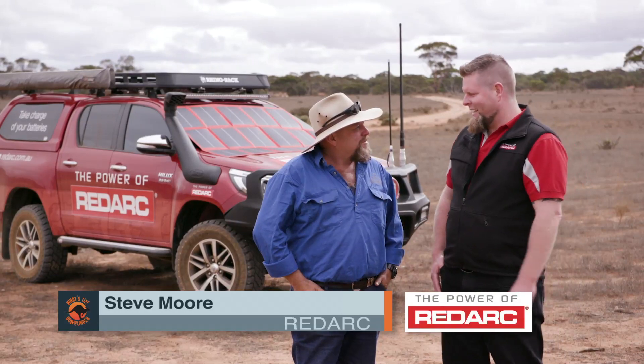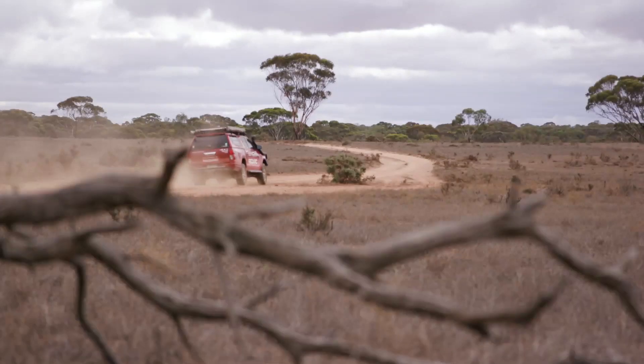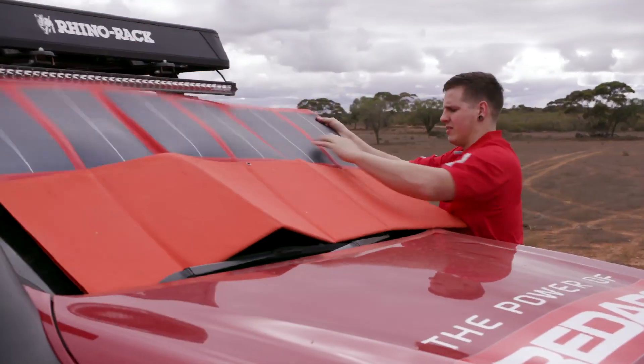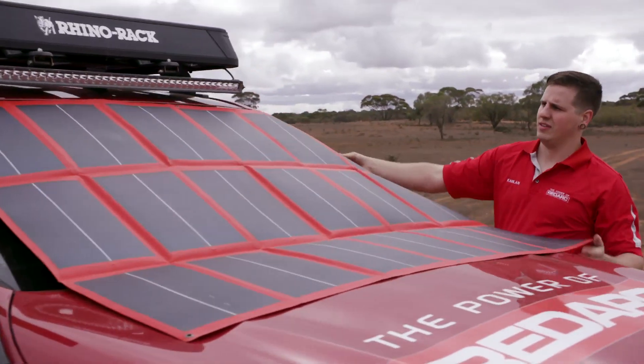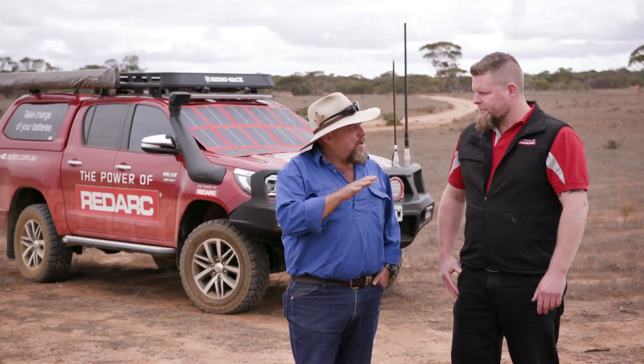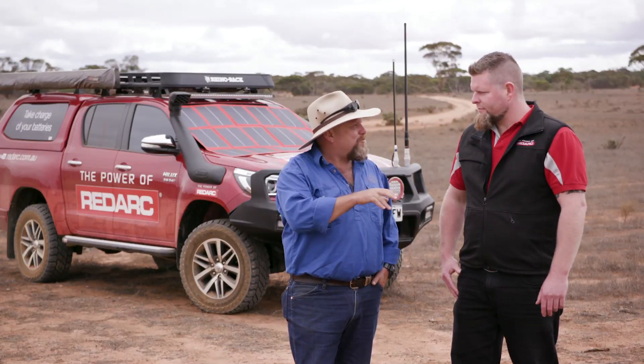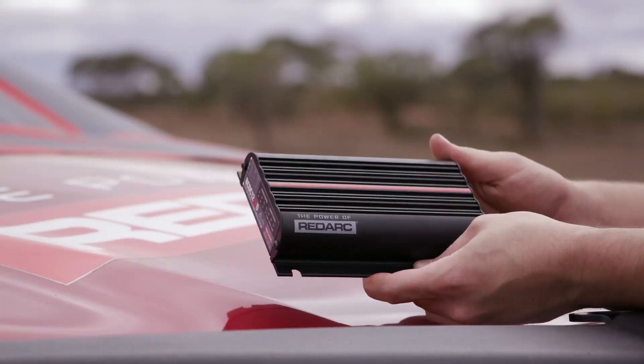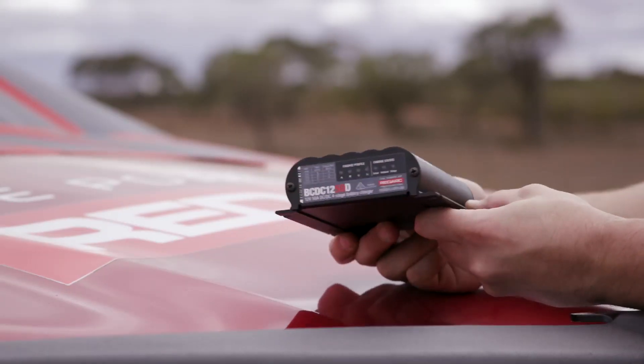We're going to fit a BCDC 1250D. It's going to charge your batteries up to 100%, either from the vehicle while you're driving and from solar — that can be fixed solar or portable solar. It's a bit of a myth that people think you can just put two wires back from your car with nothing in between and 100% charge your batteries. Not without an actual charger — you need a DCDC charger, as your alternator is not going to do that job.